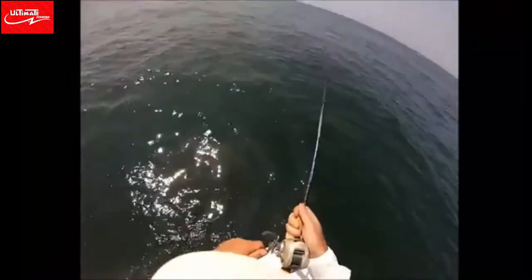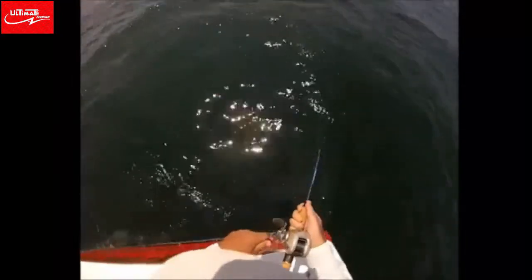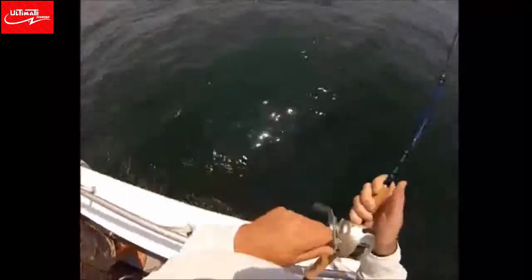On my YouTube channel I have a separate video that shows exactly how to tie the rig that I'm using. In this case I'm using 25 pound test leader material. When I fish inshore I usually use 20 pound leader material.